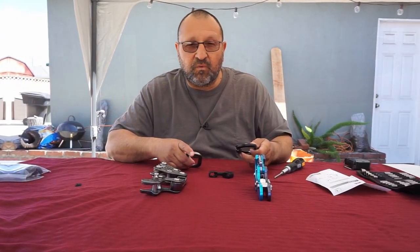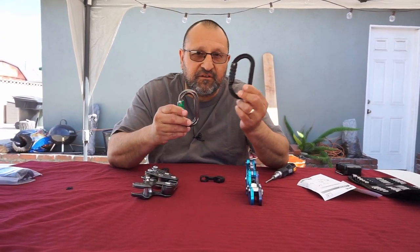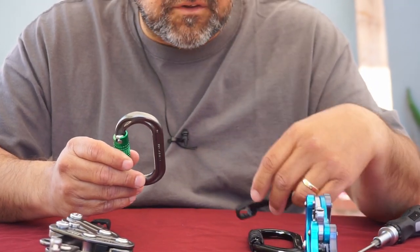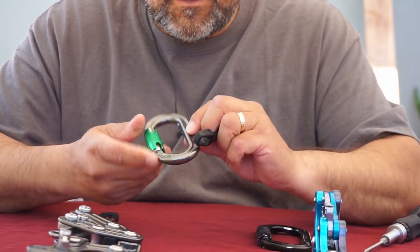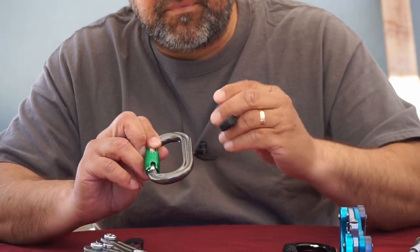Here we have two different size carabiners — a regular size and one that's a little smaller. What's really good about this positioning bar is you can use it for both sizes. You do have to know that it works on an H-frame carabiner — they have these little grooves where it'll fit into place.